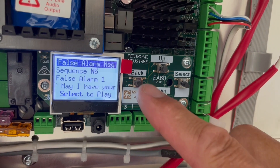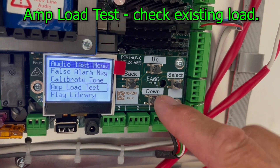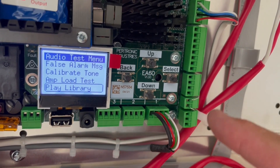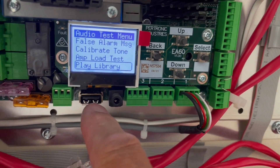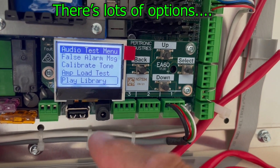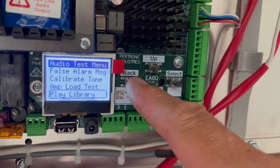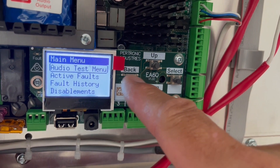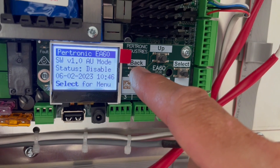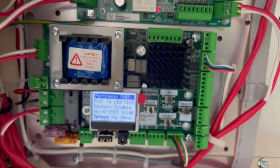There are lots of things to check. You can also check amplifier load test, and there's a play library — if you want to upload something, there's a USB port here and you can upload audio files. There's also active faults, fault history, and disablement options. Once you have this, you will really like this amplifier.